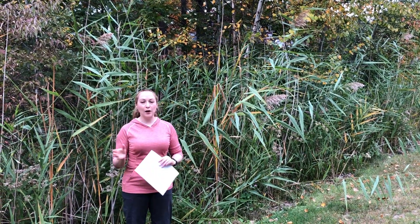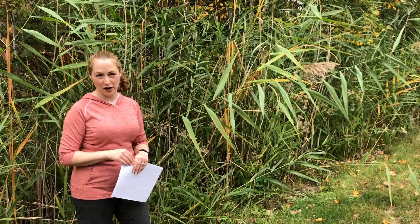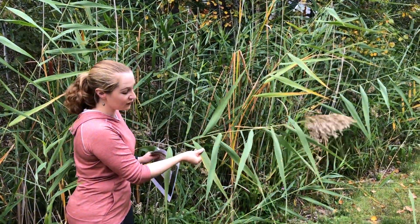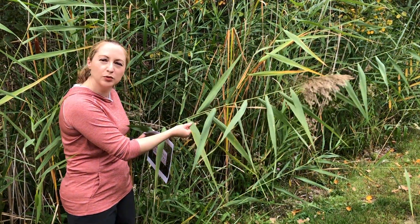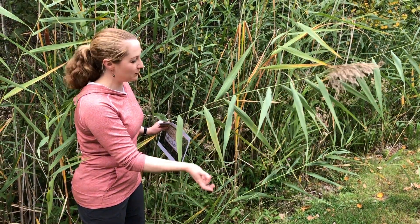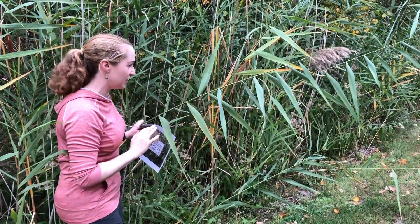I want to point out some features so that you can recognize this species, and hopefully I can show you a native one in future weeks. The invasive one, in general, is a big tall grass with very wide leaves, and especially earlier in the growing season, it tends to be a blue-green color. The leaves taper over an awfully long distance to a very sharp tip. The big fluffy seed heads and the fact that it's in a very dense stand are all clues.